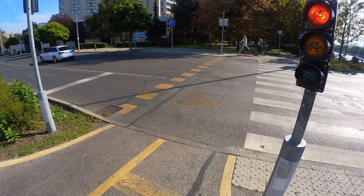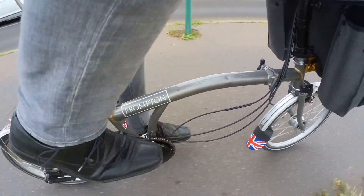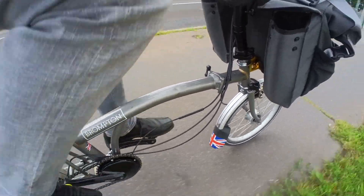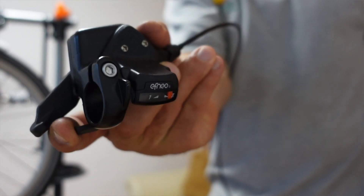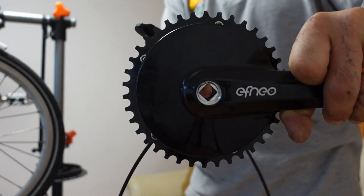I only have two negatives to say about this gearbox. One is that the right crank arm is integrated with the gearbox itself, meaning you only have one crank arm length — so if you wish to install a longer or shorter one, you're out of luck. The other negative is the pre-cabling. While it's convenient not to have to connect cables and index gears, it also means that if your cable gets damaged, you can't service it very easily.